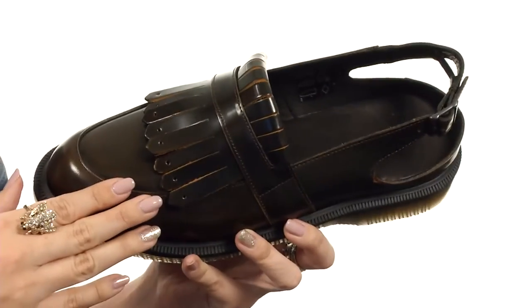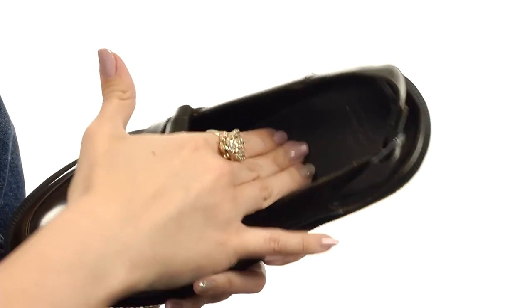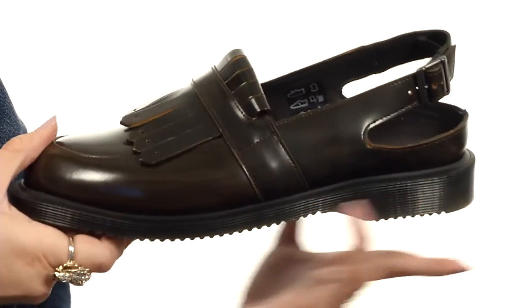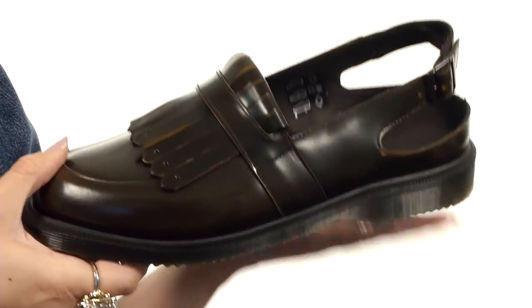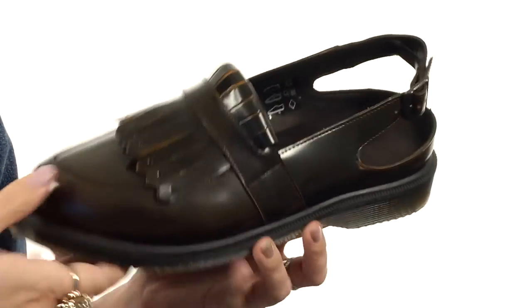There's an adjustable buckle for a nice fit. There's a really soft leather lining — textile as well. You've got some cushioning in that leather footbed for all-day comfort and support. It's also got the Goodyear welt construction, all on top of an air cushioned outsole that's oil and fat resistant, and gives nice abrasion and slip resistance too.